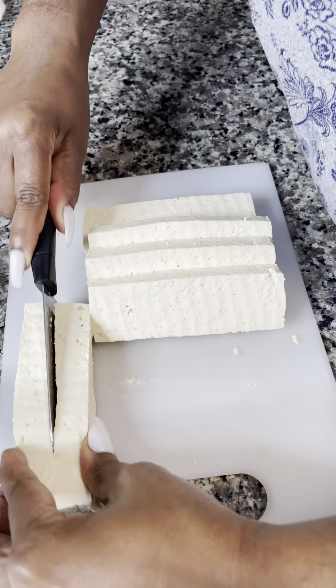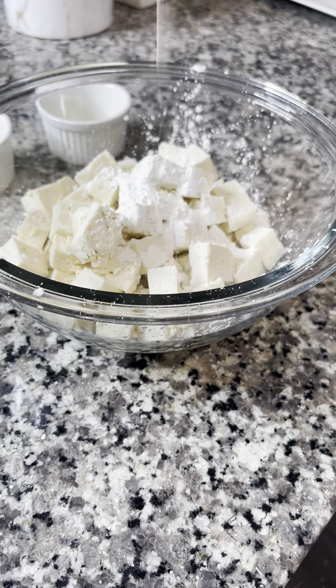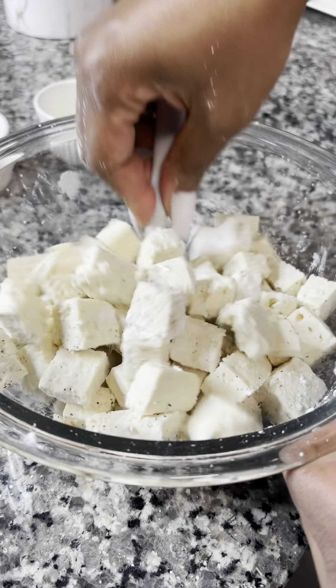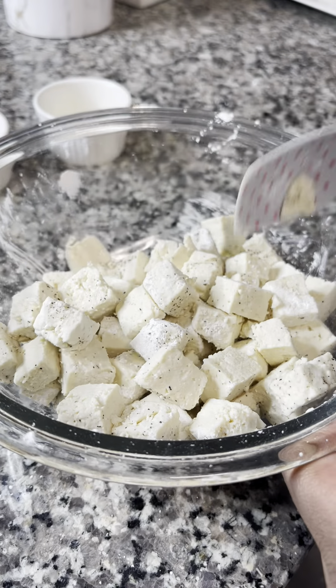I then added the tofu to a bowl and sprinkled some cornstarch on it with some salt and pepper. You're going to gently stir this mixture until it's well coated.